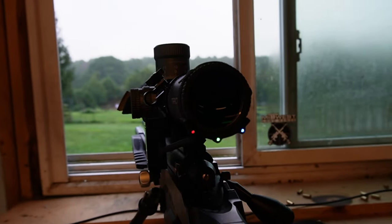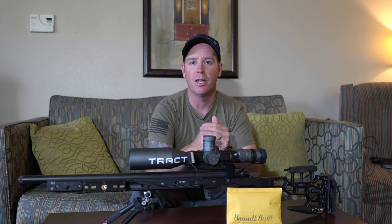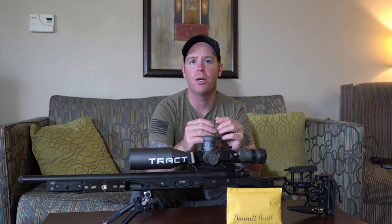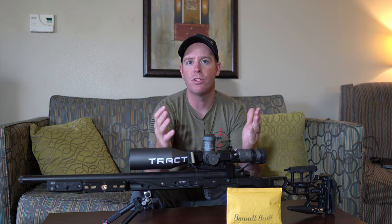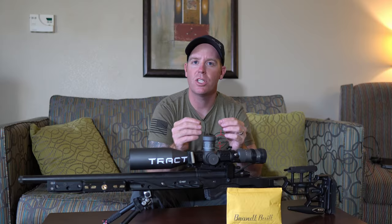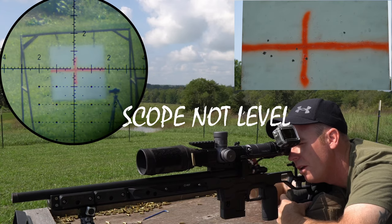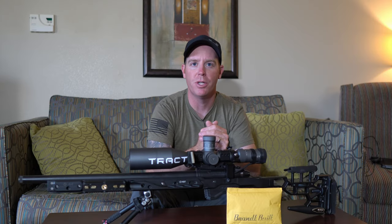That's beneficial for a couple of reasons. One, it's just easier to see when it's back closer to your eye. Two, you can see it when you're shooting both strong and weak side — for those of you who are shooting PRS and NRL and using a level, and know just how important it is to have your rifle perfectly level. This will enable you to see your Sentinel level no matter what position you're shooting in.